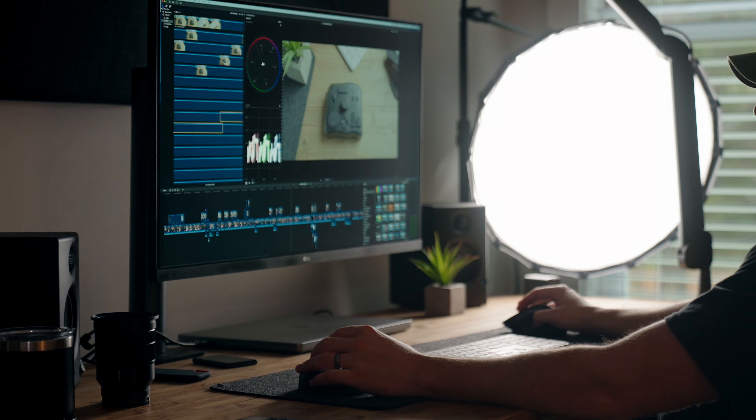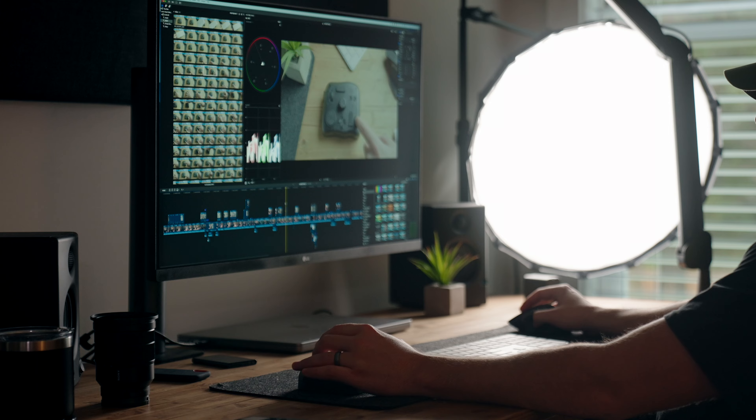And I say edit because in my case I'm using this with Final Cut Pro, but like I said, you can use this with pretty much any application you can think of.